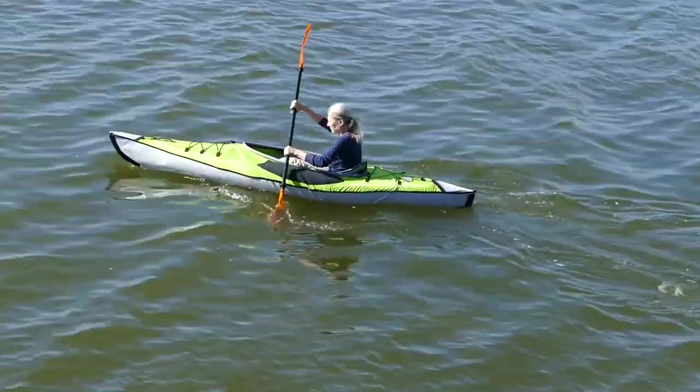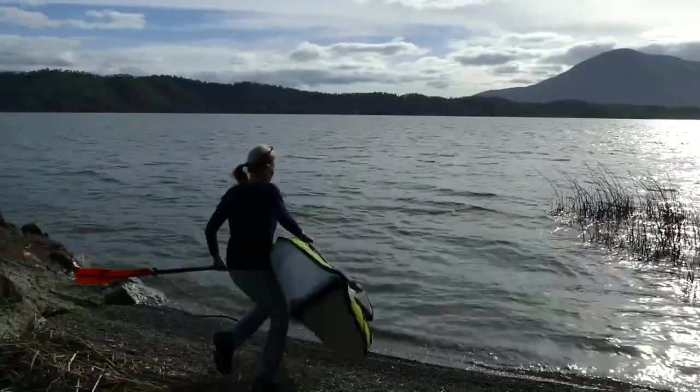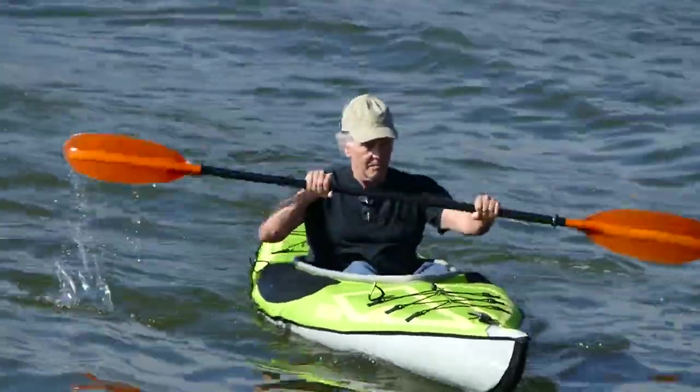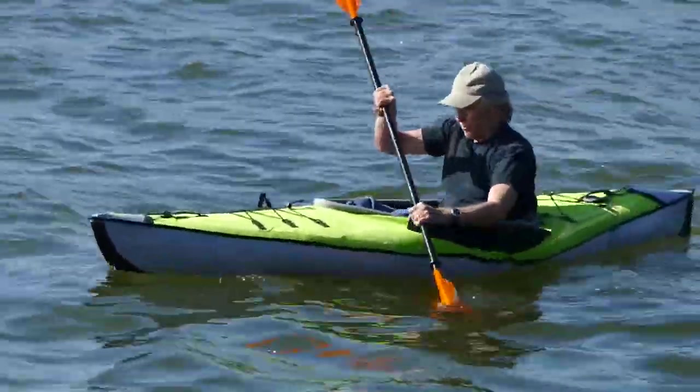The Advanced Frame Ultralight Inflatable Kayak from Advanced Elements. Compact and amazingly lightweight, the Ultralight features a streamlined, open cockpit design, best suited for lakes, bays, calm rivers, and inland waters.